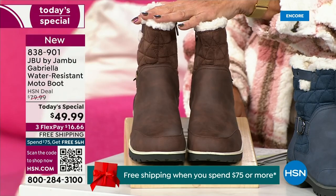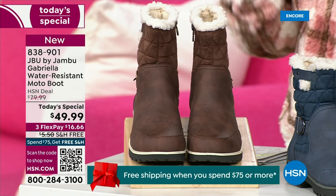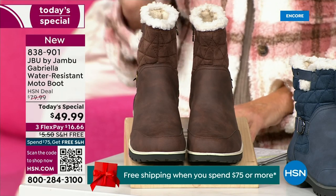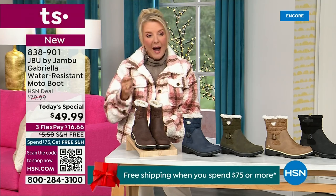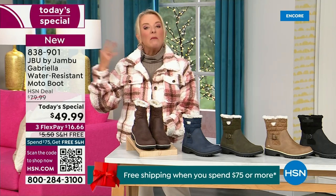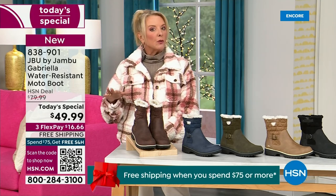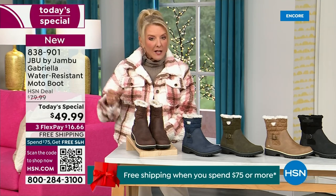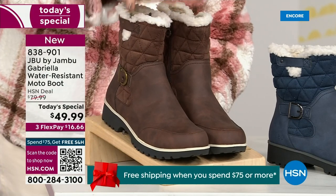Tonight I'm wearing this gorgeous brown that I absolutely love. Now, we actually have two shaft sizes. If your calf is a little more athletic, you want to go for the wide leg opening. I'm wearing the medium leg opening, which is unheard of when it comes to boots. We have two different circumference sizings — medium or wide width.